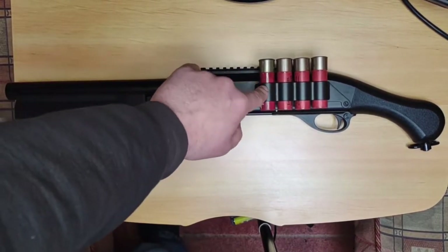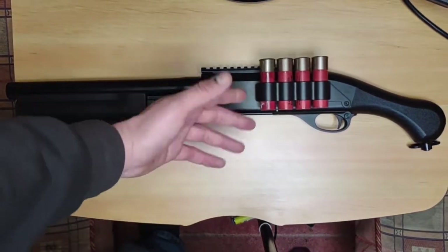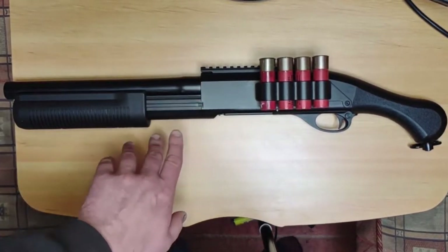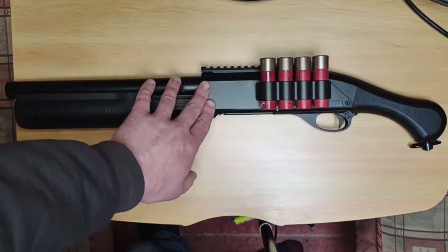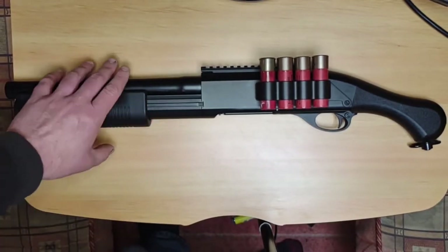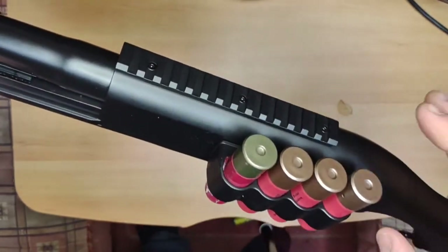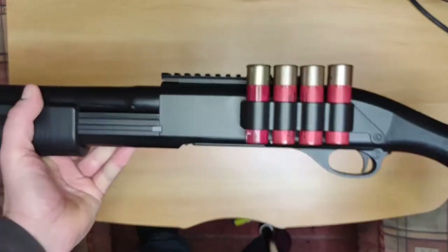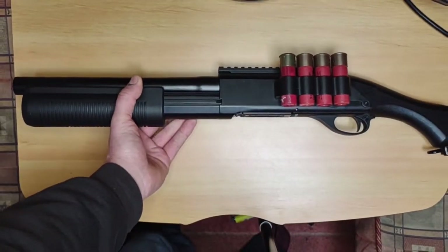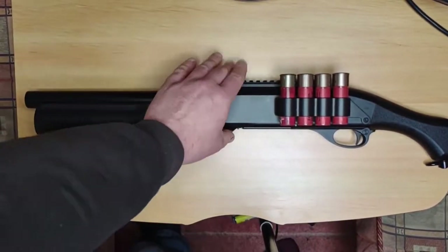I've got an extra shell in there — that's an old Syma shell from one of the other guns, with a bit of silicon oil on it, so I keep it in my supplies bag. I had no issues at all with the shotgun; it fired immaculately, never misfed, and it was a brilliant little piece of kit to play with.